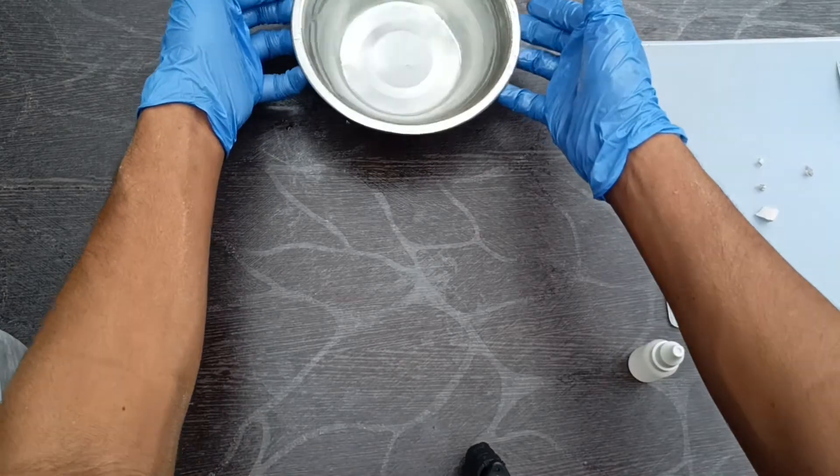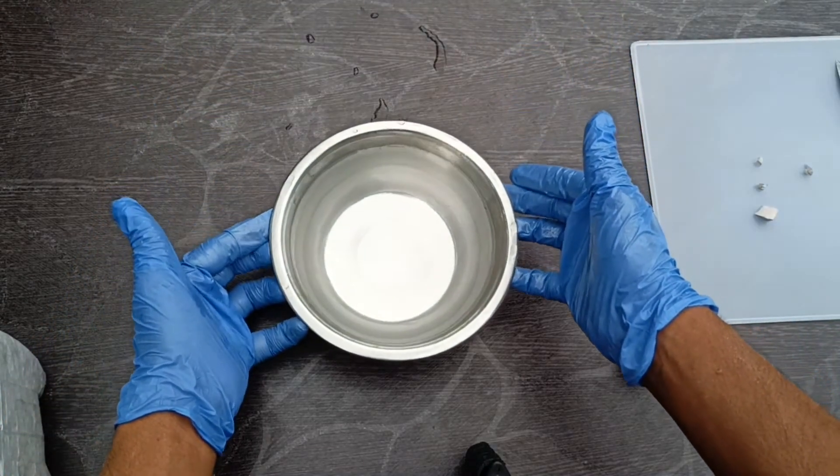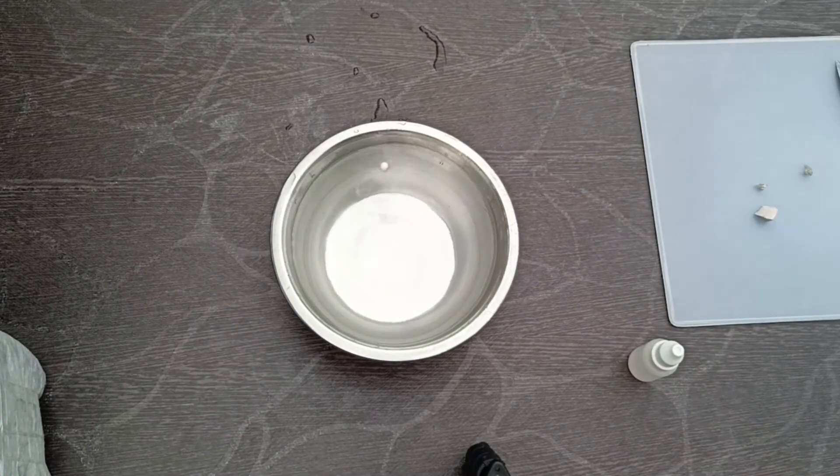Let's take a few pieces and see the reaction. Bowl of water. See? A small blast.